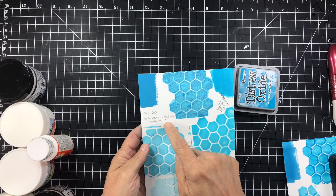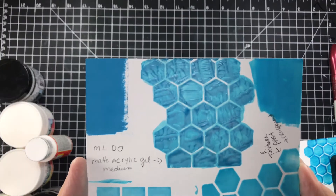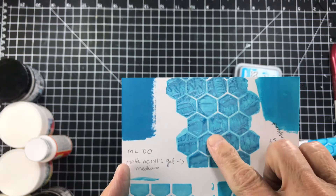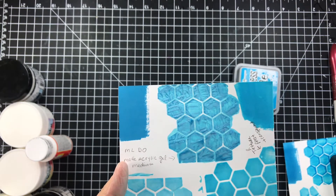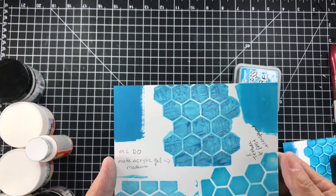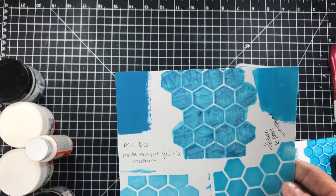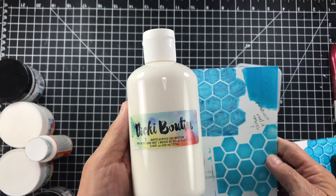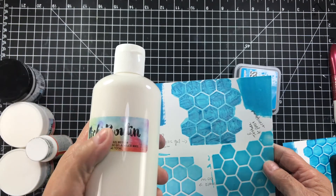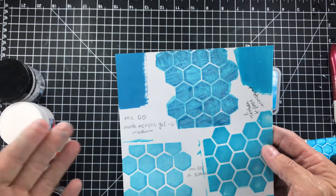This next one I mixed with matte acrylic gel medium — I squished the ink down on a pad, then instead of using a palette knife I used a paintbrush and painted it on. It bubbled up and crinkled up — isn't that a cool effect? And it's on there for good. The acrylic gel medium I used is this one; I picked it up about six months ago after seeing a YouTube video on it, but this was my first time actually playing with it.